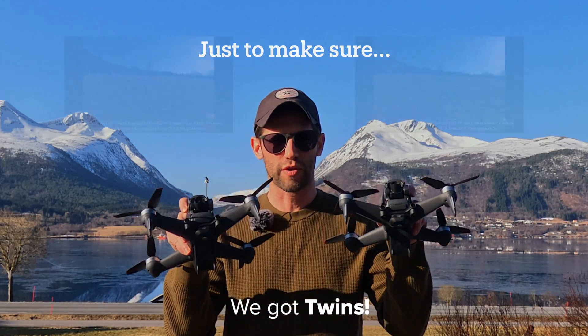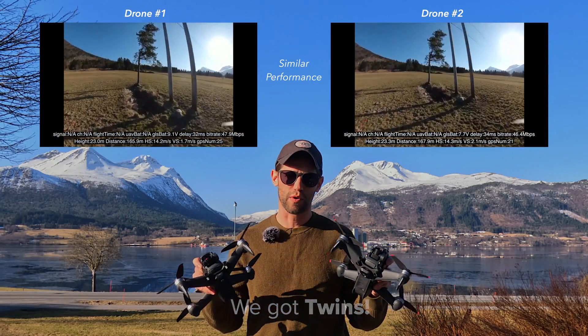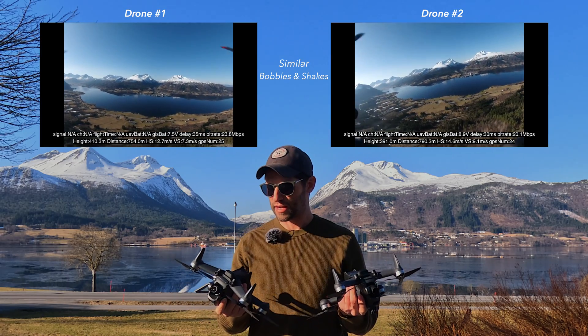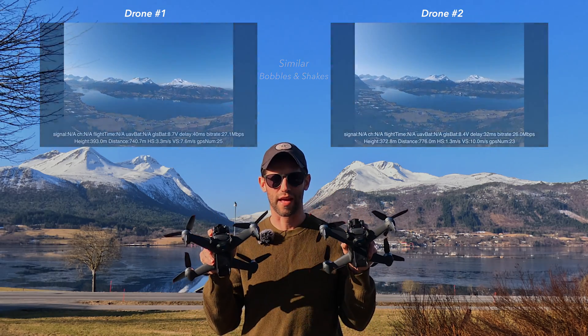Just to make sure, we got another drone to compare, and as you can see here both drones are flying pretty similar and exhibiting the same flight characteristics. So I think it's safe to say that both drones are flying how they should be flying.